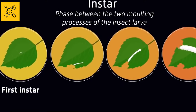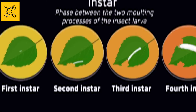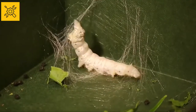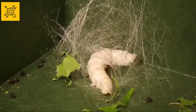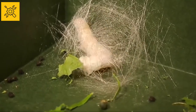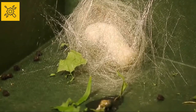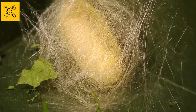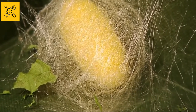The four stages are: first instar, second instar, third instar, and fourth instar. It then enters the pupa phase of its life cycle. It forms a web around itself using the salivary gland in its mouth. This salivary gland produces saliva that combines with air to form silk. The larvae forms a thick, soft cocoon around itself. This stage is also called the resting phase.